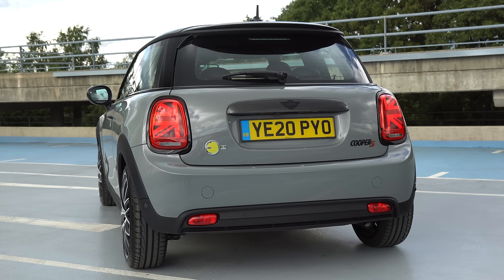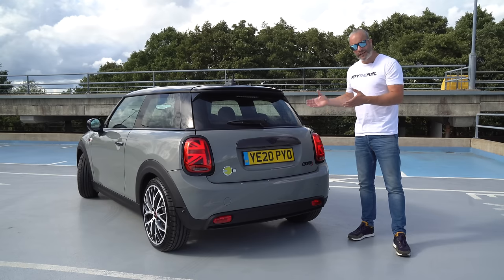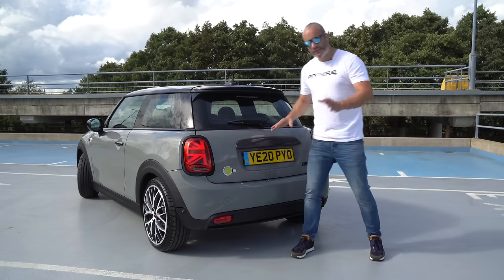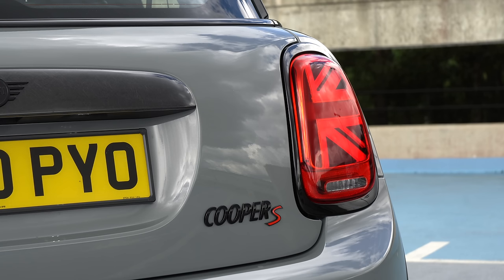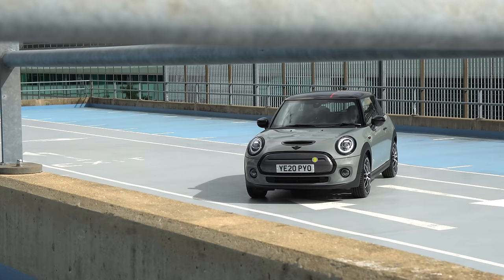Around the back, the theme continues and we've got a carbon fibre boot lid grip. On top of that, we've got another black Mini badge, the same as the one on the bonnet, and then we've got some lovely Cooper S black badging. Not sure how I think about the Cooper S badging on an electric car, but it's a bit like Porsche and their Taycan — they're calling that a turbo and a turbo S, so I think it's just something we'll have to get used to. The rear lights also have a black surround and the waistline black trim continues all the way around. It looks fantastic — nothing aside from the yellow badging shouts electric car, and that's a massive win.